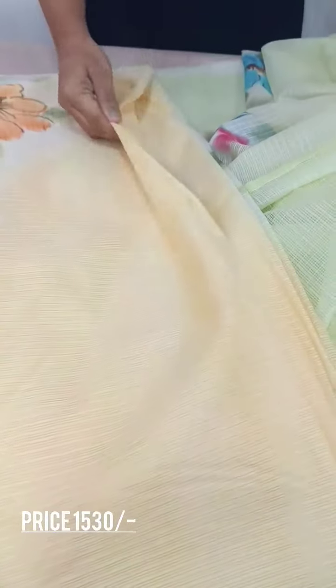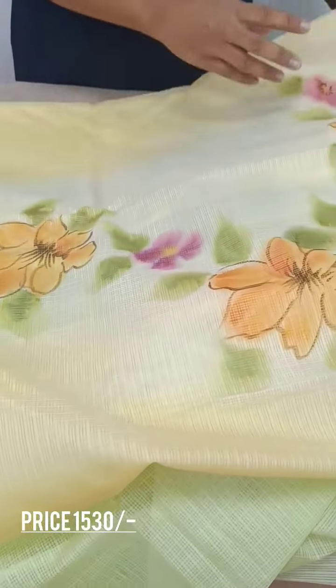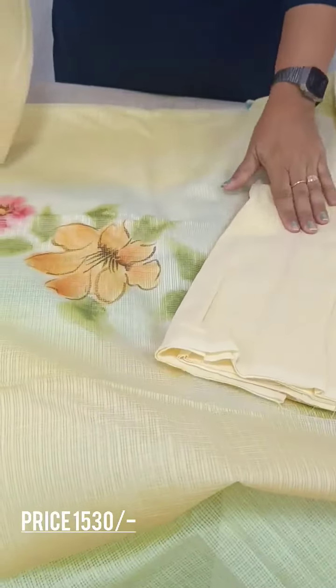This is the pattern. The yellow shade — the yellow, peach, pink, and mix. This is the pattern. This is the top. We have the bottom.